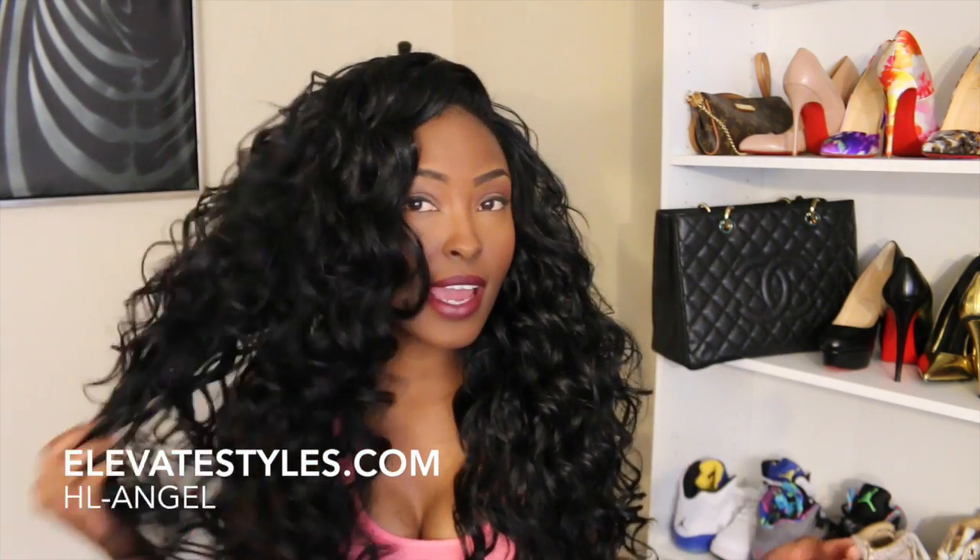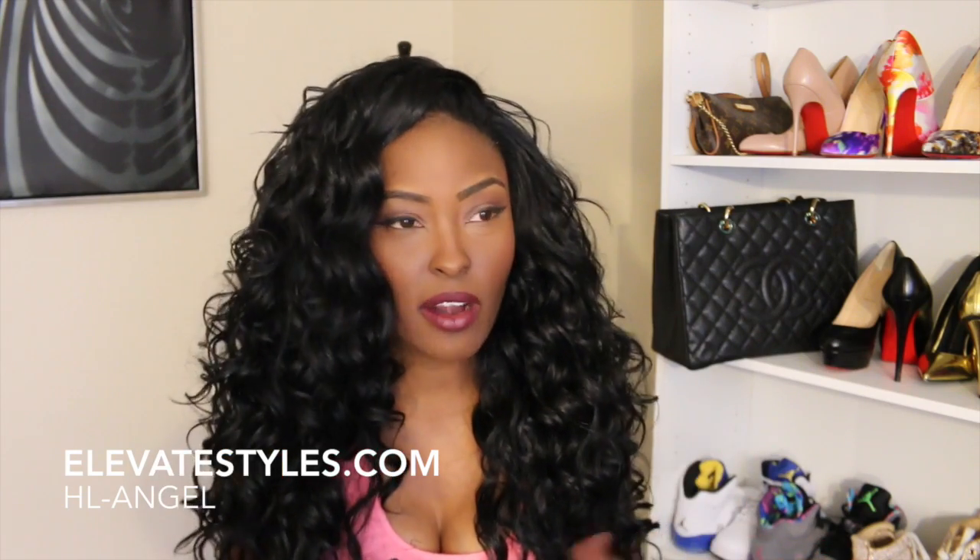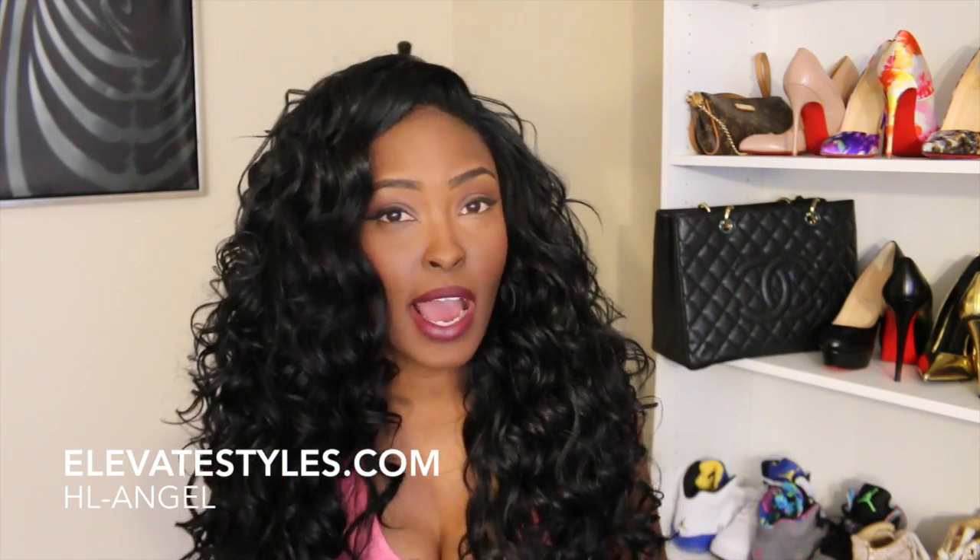And that's about it, you guys. Hope you enjoyed the tutorial on curling synthetic hair and how to style it. I will also do a video on how I wash synthetic hair — it's very easy.